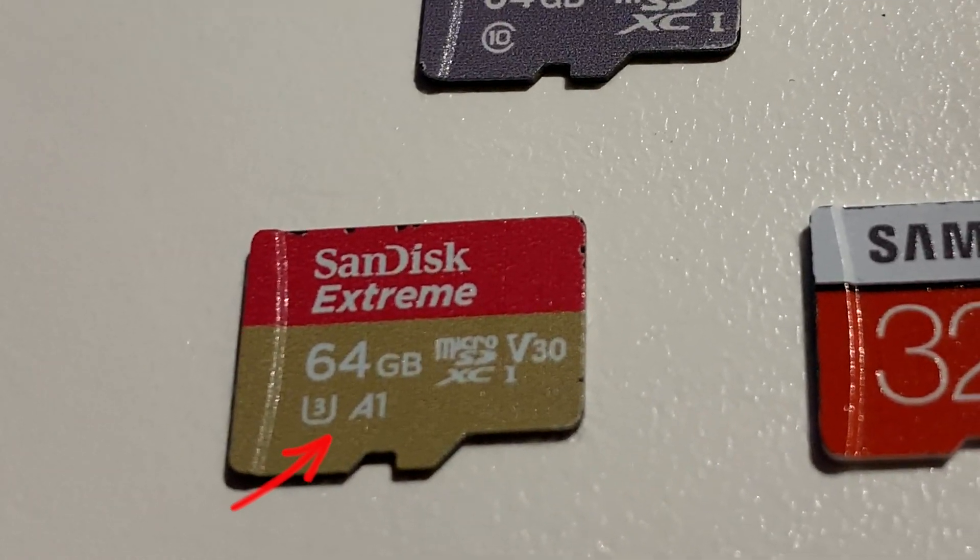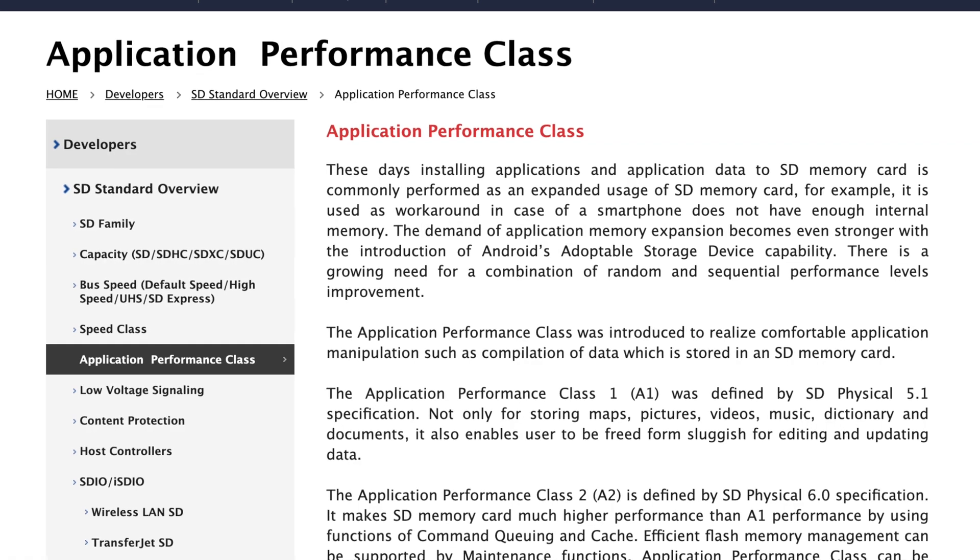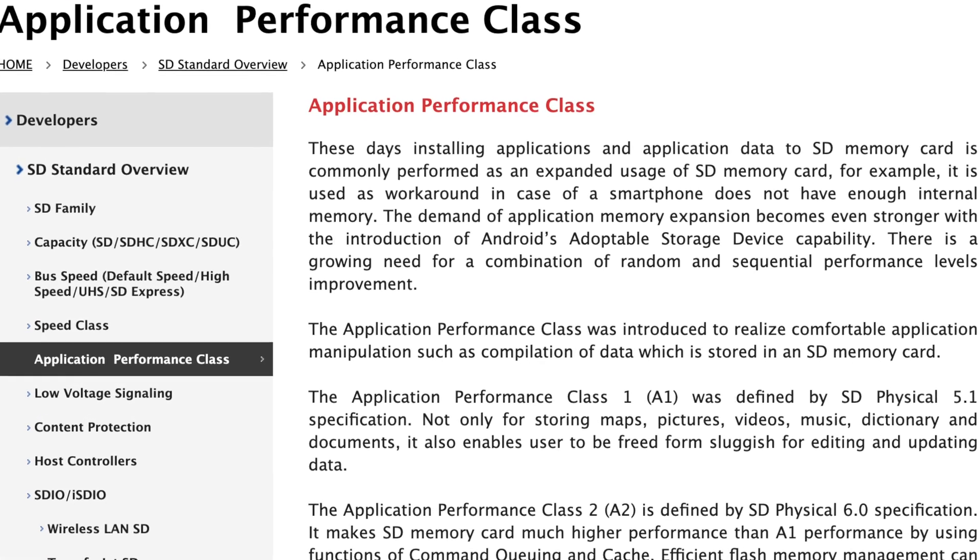You sometimes see the letter A1 or A2 on the card as well, and that is related to application performance and is not really relevant for recording video. To explain what that means: at some point there was a need to be able to expand the storage on cell phones so they would be able to run applications directly off the SD card, and in that case the card needs to be labeled either A1 or A2.